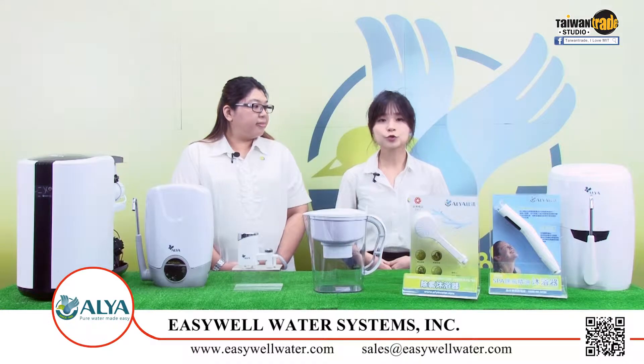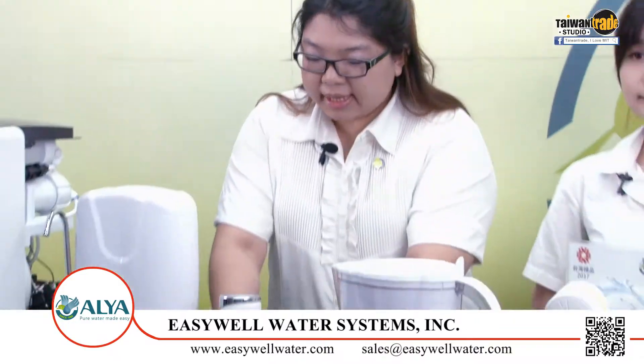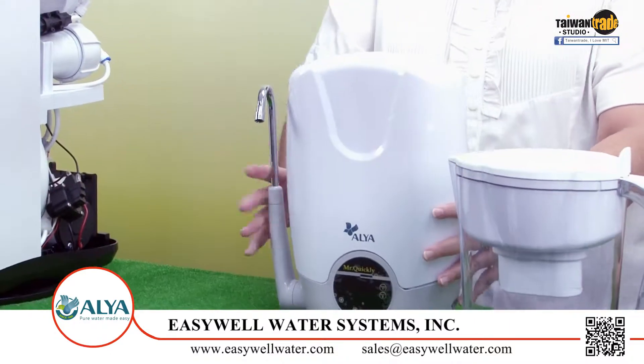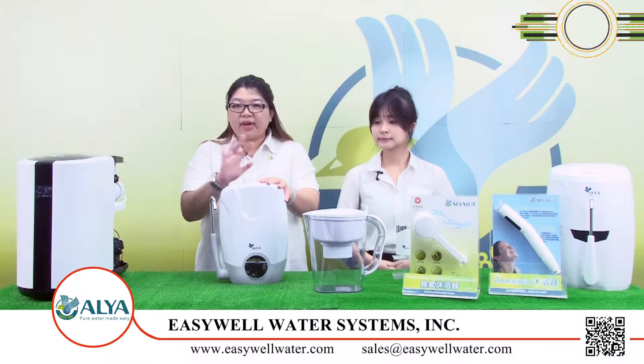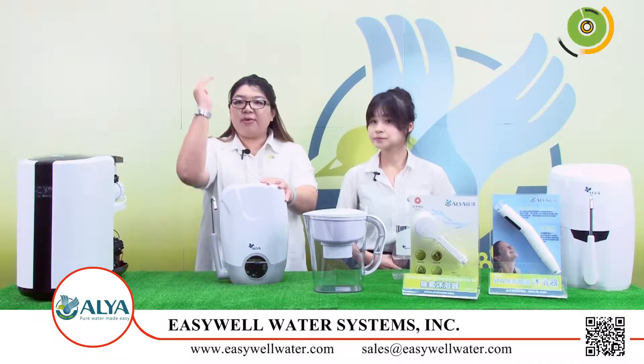Now I know to use the small filter for washing fruit. But what if I need a bigger size filter for a renting house — which one do you recommend? Okay, for the big size filters, I would like to recommend you this, our dual stage water filters. It looks so efficient. How do I install it? For the installation, it's very easy, and I've prepared a clip for you — let's take a look.